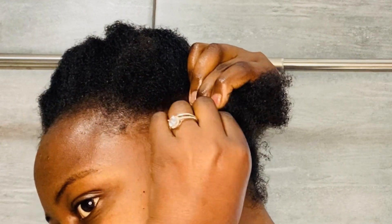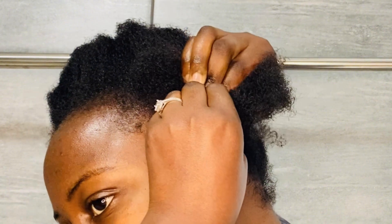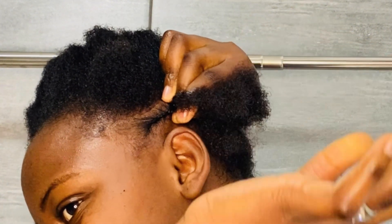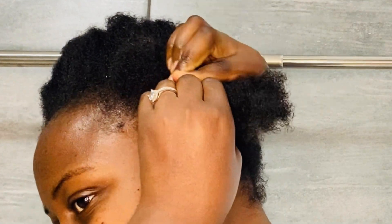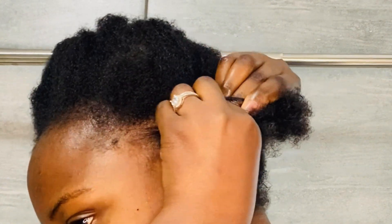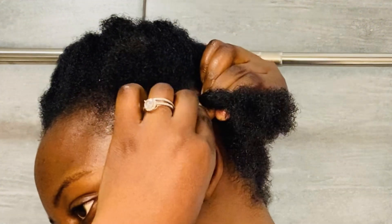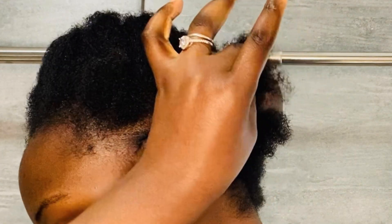I'm taking this one and twisting it while holding the other one here. I don't know how to explain it, but if you can see what my hands are doing — you do this, hold this, then twist it around. That's basically what you're going to be doing.